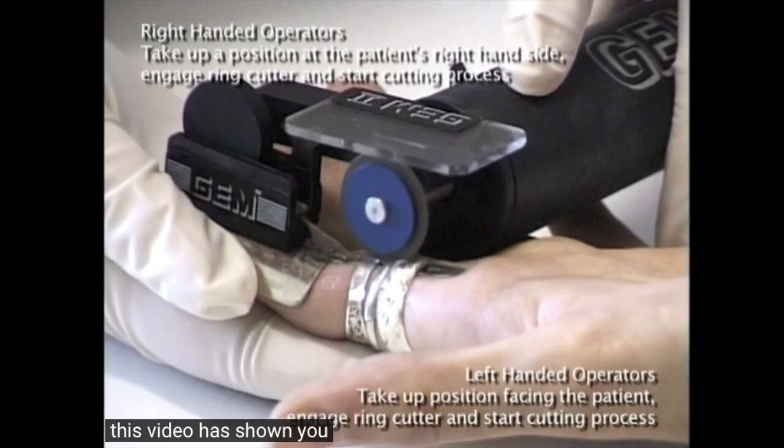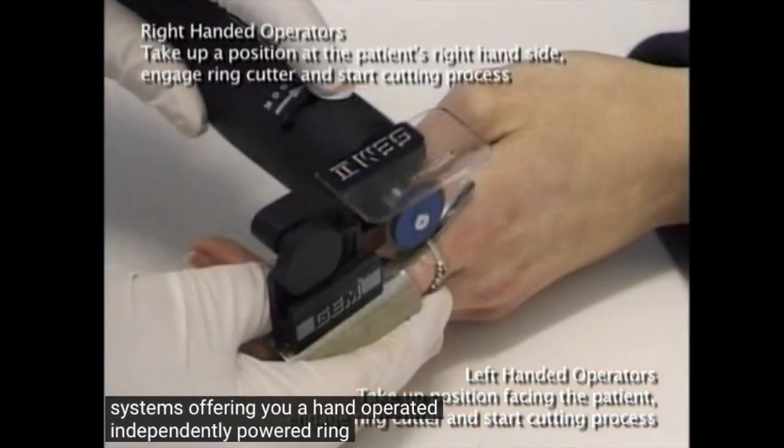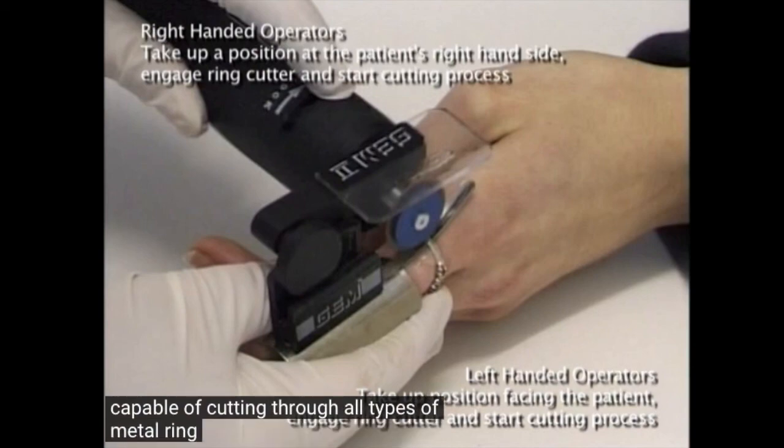This video has shown you the unique versatility of the GEM2 ring cutting system, offering you a hand operated, independently powered ring cutter capable of cutting through all types of metal ring shaped objects quickly and safely.